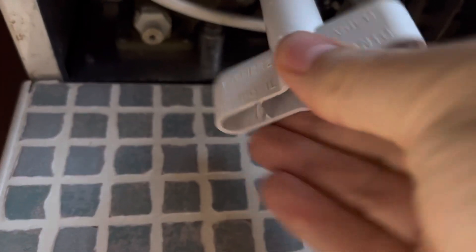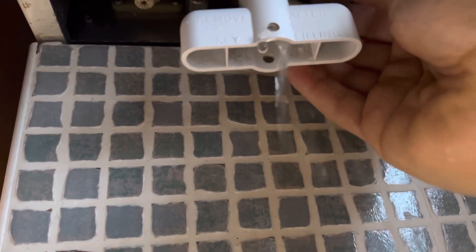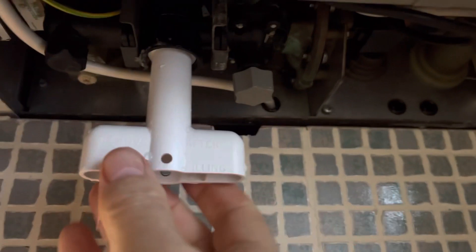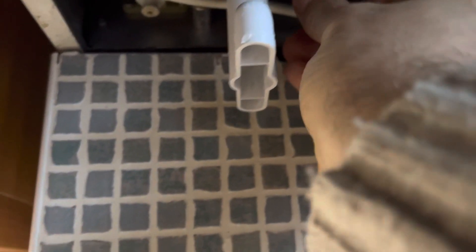I don't think I've done that quite right — turn it back. I didn't think it was as long as it was. Turn it, maybe that way? I don't think so, that doesn't seem right either.